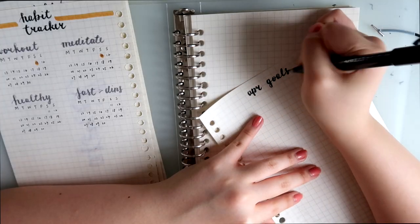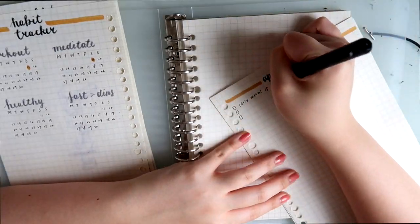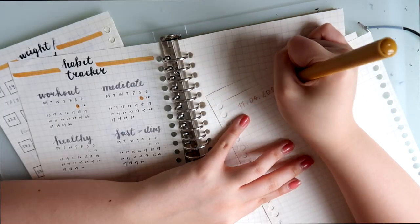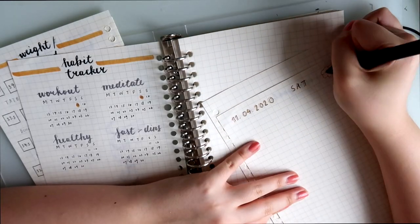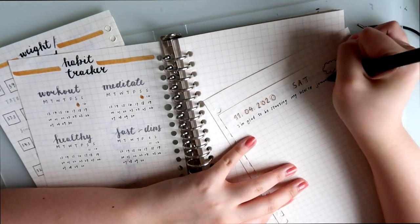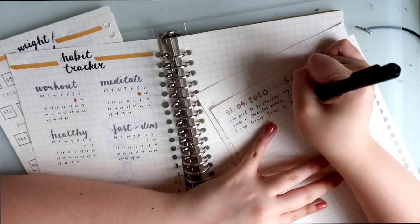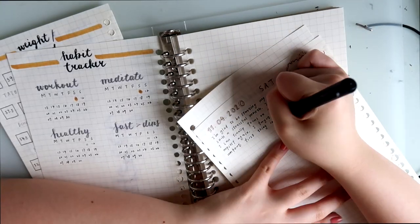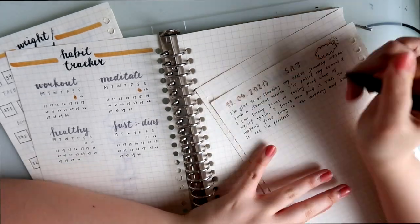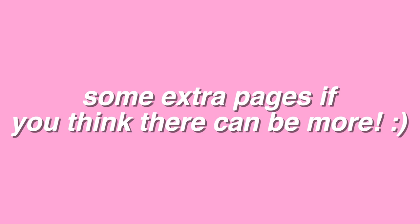The next page is pretty self-explanatory — I'm just breaking down big goals into monthly goals. The last part of this journal is for you to write down your feelings daily. I think it's very important to recognize your feelings and control your emotions. Sometimes writing down really helps a lot.